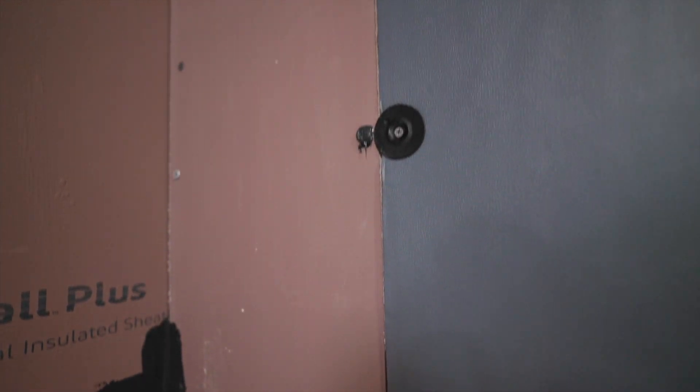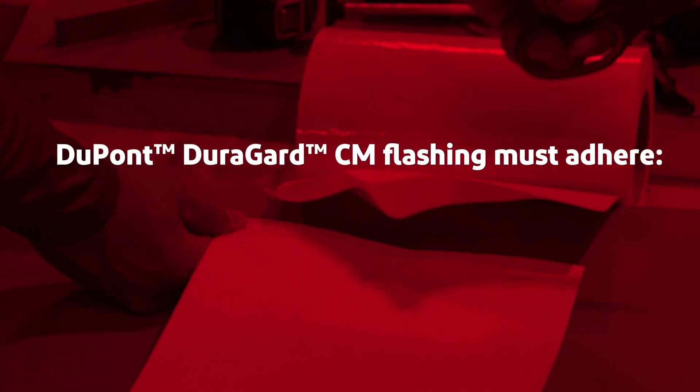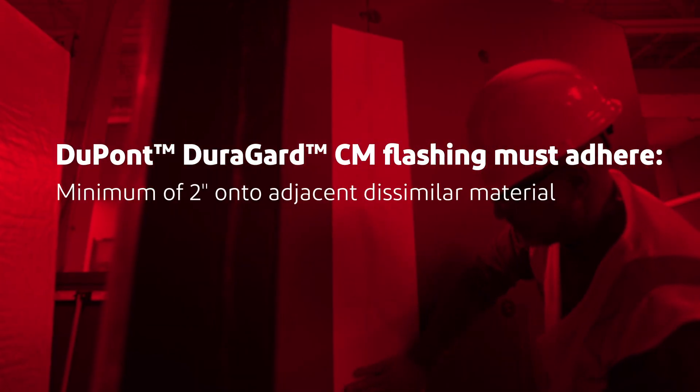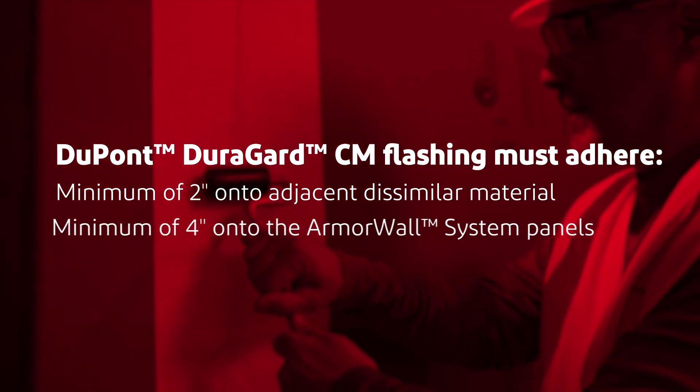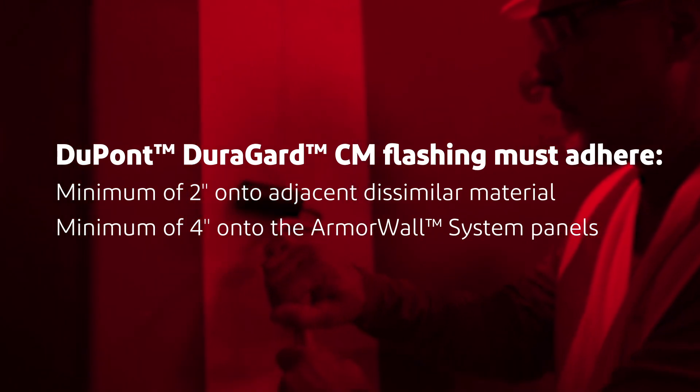For joints where differential movement is not expected, the following method of treating a dissimilar material joint may be used. DuPont DuraGuard CM Flashing must adhere a minimum of 2 inches onto adjacent dissimilar material and a minimum of 4 inches onto the armor wall system panels.